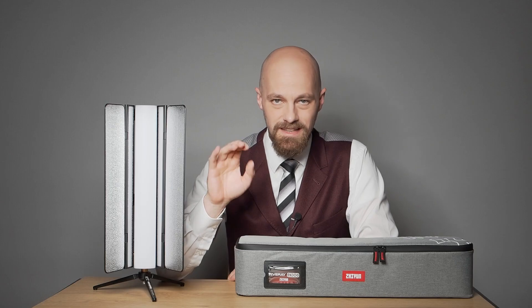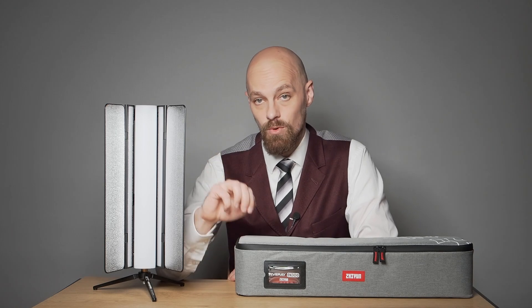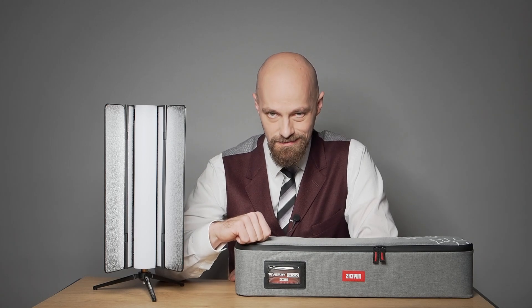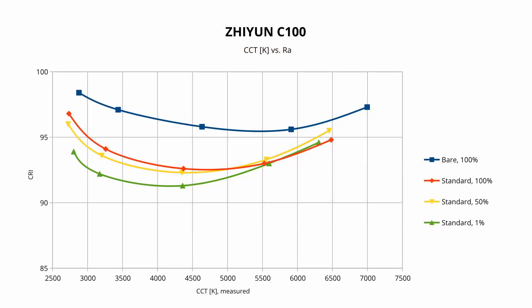Note that all photometric and spectrometric tests were conducted at 1 meter under controlled lab conditions with the ambient light metering less than 1 lux. The Zhiyun C100 maintains a relatively high and consistent CRI across all power outputs. Even the 1% setting exhibits minimal performance difference compared to, for example, 50%.